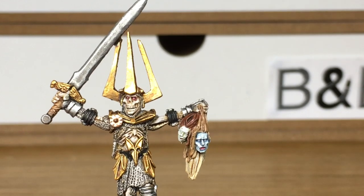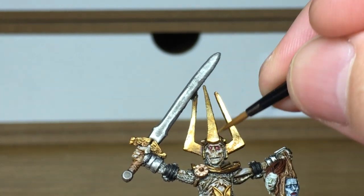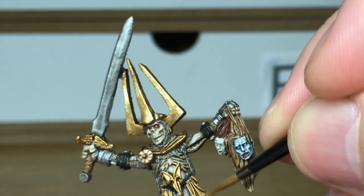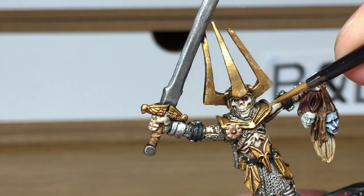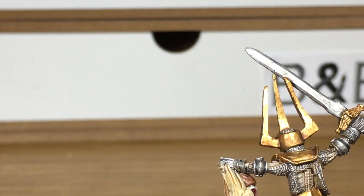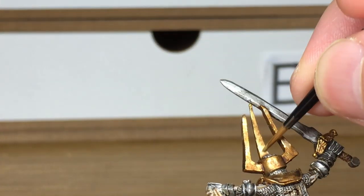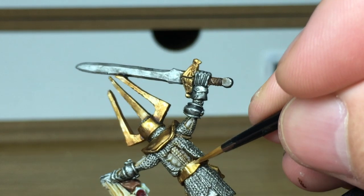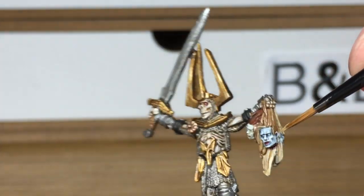Now we're going to use a little bit of Citadel Liberator Gold. We're going to start highlighting the areas that we've just reapplied the Retributor Armor back to. You can see that it does catch the light a lot using these two golds — they are really, really shiny so it does look good once it's all finished. With Liberator Gold you want to be highlighting the areas that will be catching the light a little bit more.